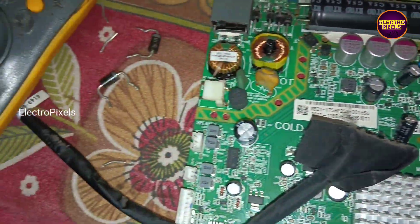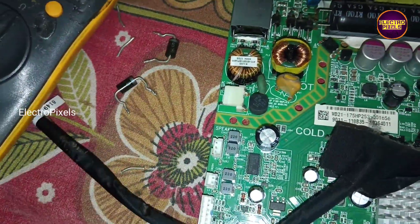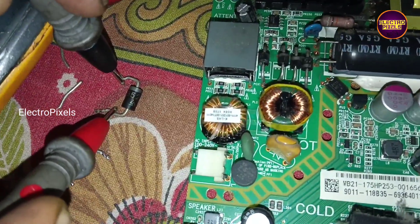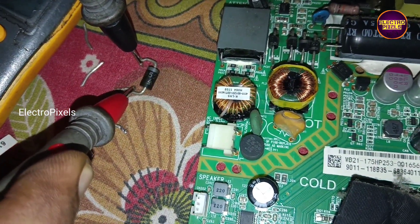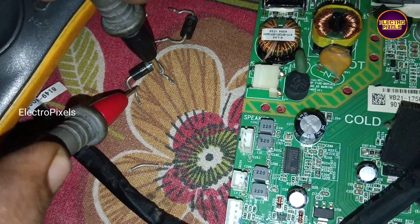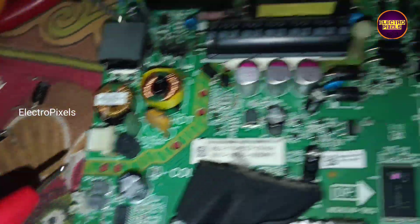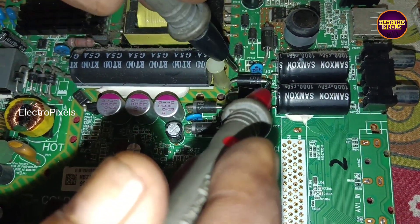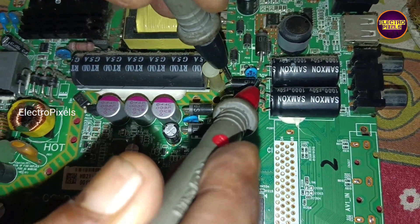Here, we have finally replaced the faulty diodes with new ones — the complaint and shorting is now removed. While checking with the old diodes it showed shorting in only one diode after removing it from the circuit. That's it, hope you like this video. See you in another video with another interesting topic. Thank you for watching.